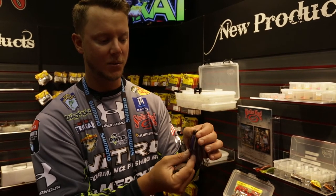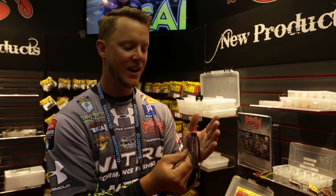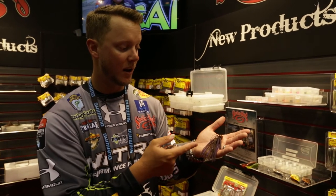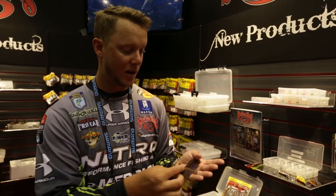And then we've got the Jordan Lee comeback jig, which everybody knows about Jordan Lee's big comeback at the Classic this last year. This is the jig that he was using to do it. Living rubber — it's perfect when you need something that has that big profile with the living rubber, but you still want that kind of bottom bait. Make sure you check out the new jigs from Strike King this year.